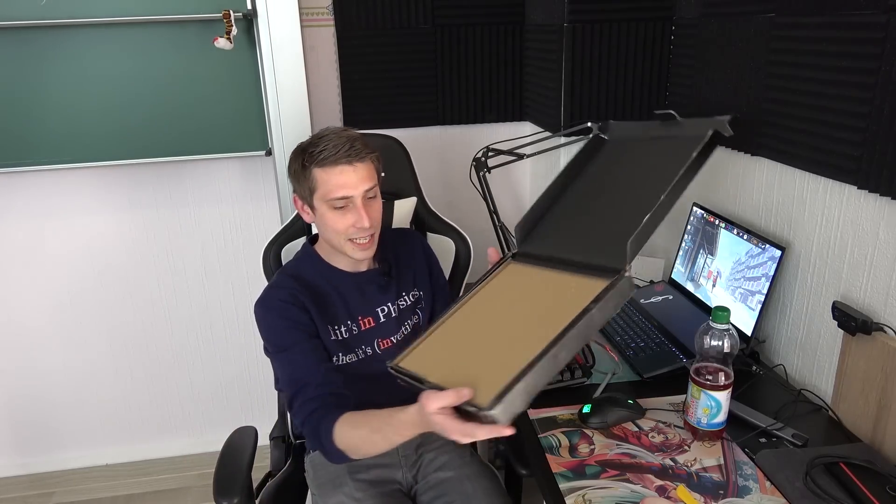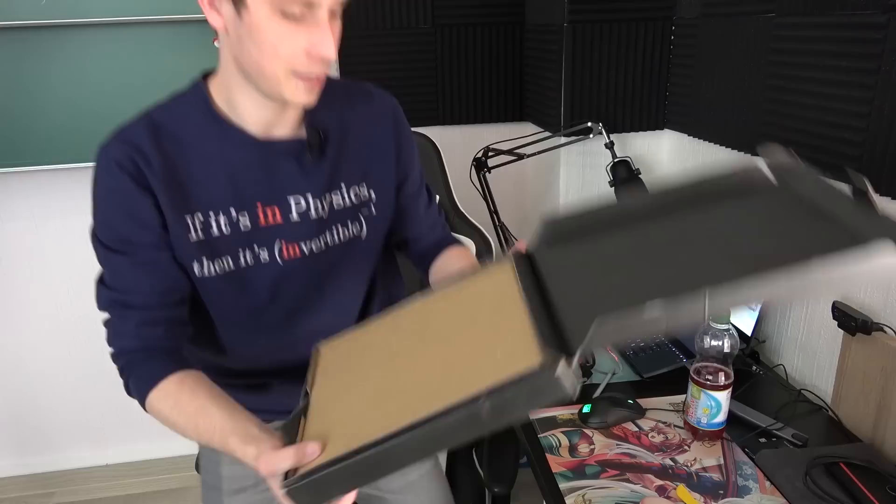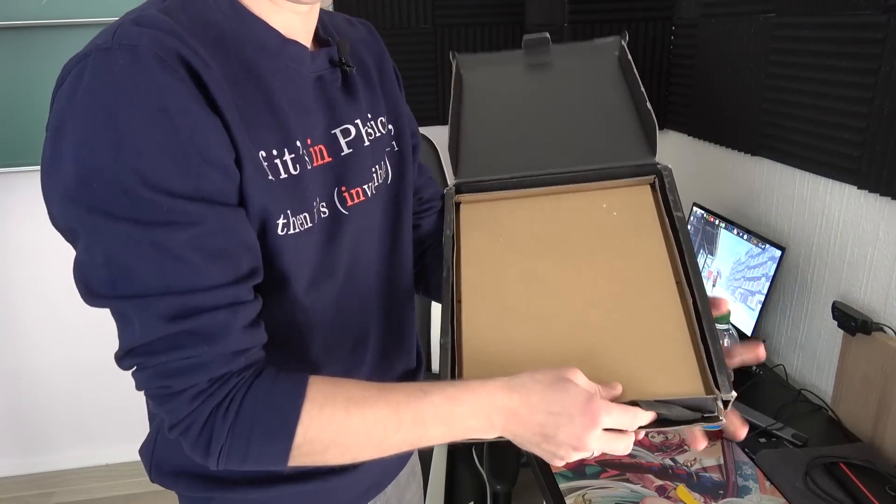It comes in a nice, already damaged package, so that's quite nice. I just hope that this thing is still alright. Let's do the whole unboxing vibe here.